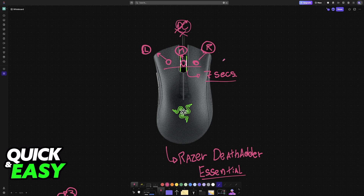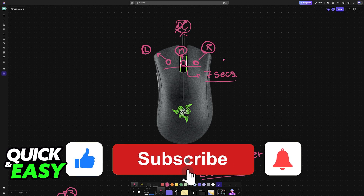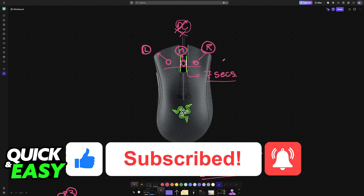I hope I was able to help you on how to reset the Razer Deathadder Essential. If this video helped you, please be sure to leave a like and subscribe for more very easy tips. Thank you for watching!